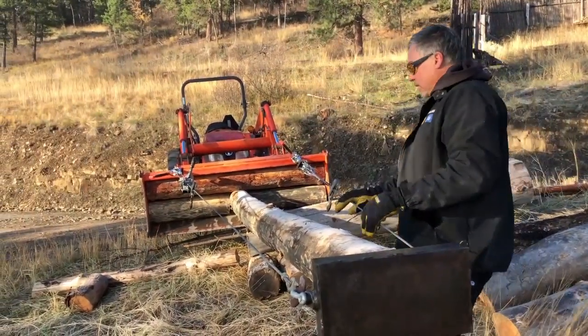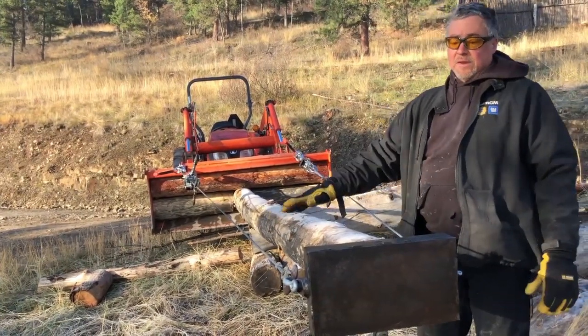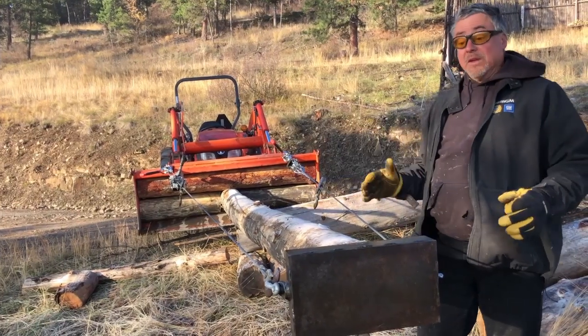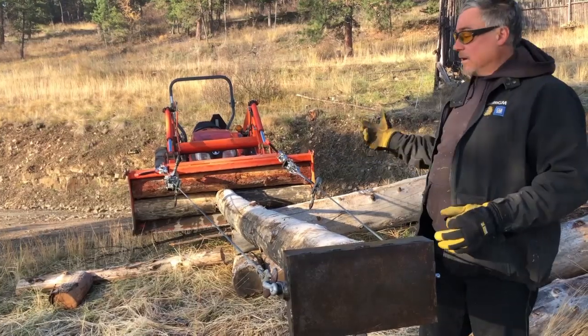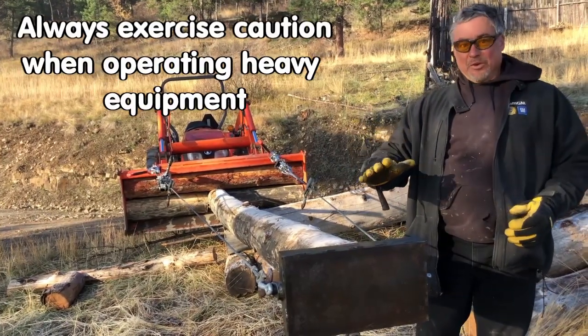The only concern here are the guy wires from the come-alongs. This design has some advantages and disadvantages. The disadvantage is it cannot lift near as much as a dual gin pole because of its length. Although we've added 100 pounds to the back of the tractor, it's easy to tilt the wheels off the ground with this.